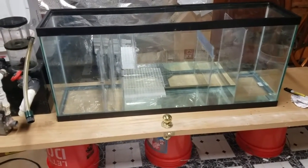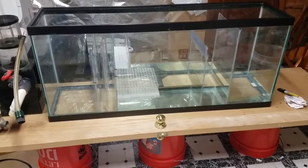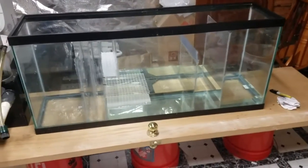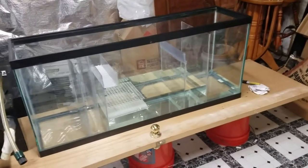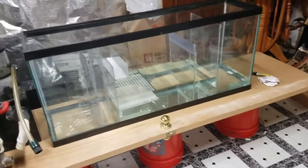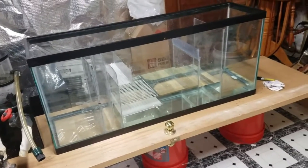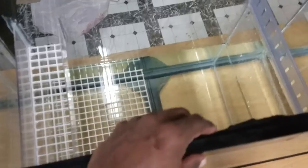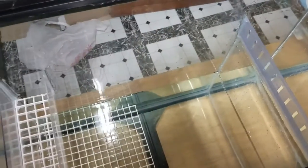This is a real quick update. My mentor in the aquarium trade, Gary, came by and took a look at my build here and had a couple things to point out. Number one: the structural beam across the 55-gallon has been removed from this tank.